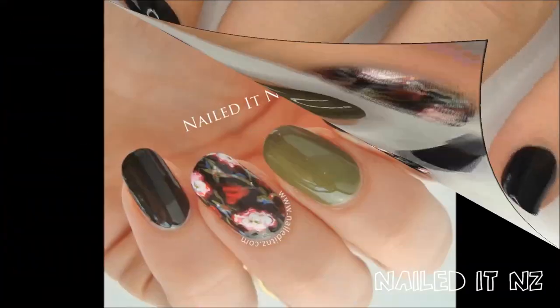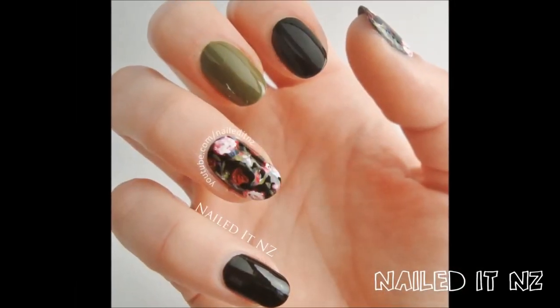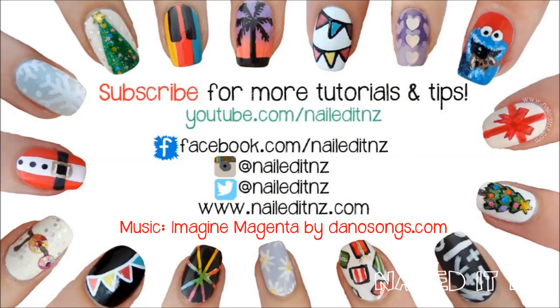Apply a top coat and you're done. I hope you like this floral look and if you do please give this video a thumbs up and subscribe to my channel. Thanks for watching and I'll see you later.